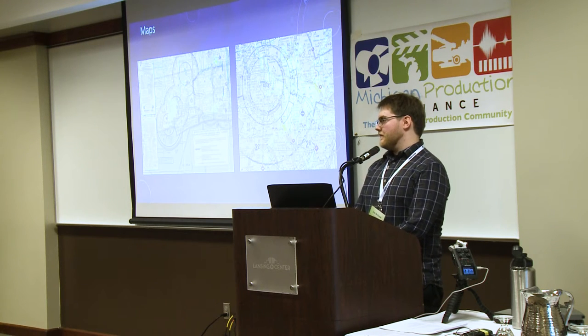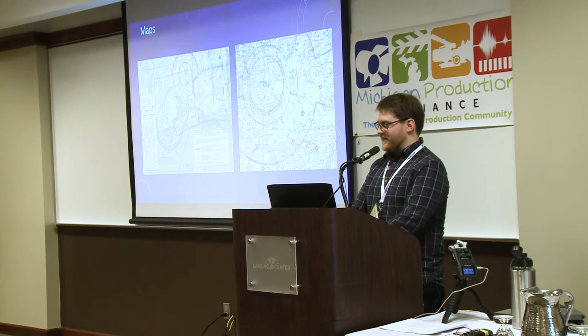At the ad agency we actually had a separate drone pilot we were paying, but sometimes he wasn't getting the right shots. I was editing the videos and knew what was needed, so I talked to my boss and she asked if I wanted to become the drone pilot. I said sure, so I ended up getting my license through them and then practicing from there.